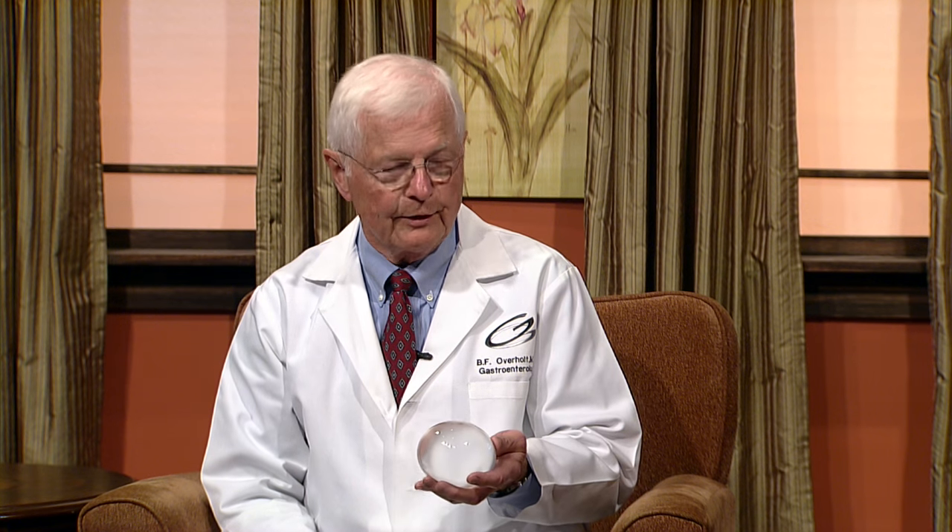How long do you keep the balloon in there? Six months. The FDA will allow us to keep this in for six months. The major weight loss is in the first month or two, then it kind of tapers off. We take it out at six months and watch the patient intensely to be sure that they are adhering to diet and exercise.